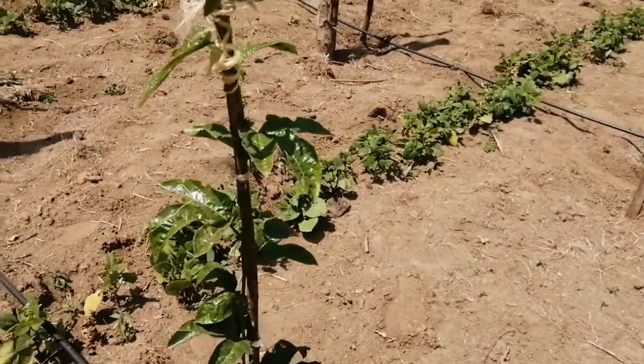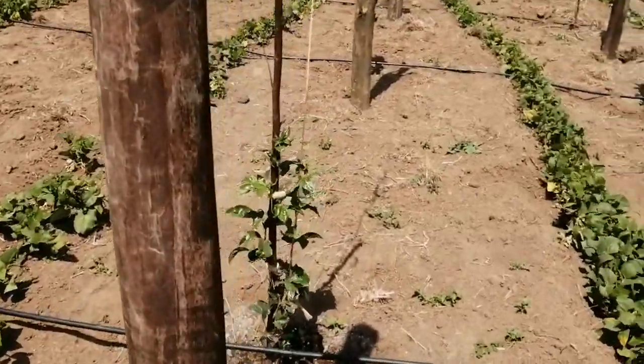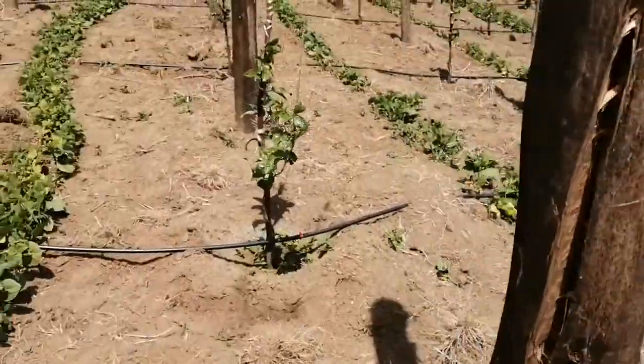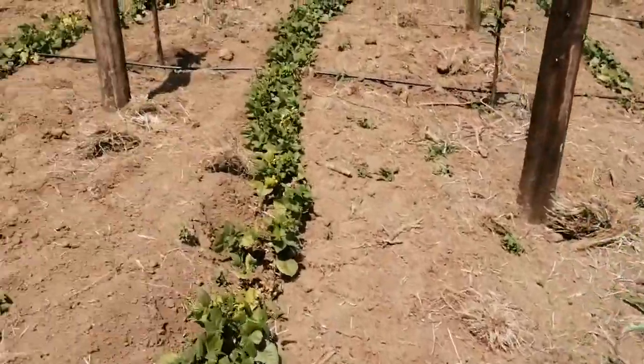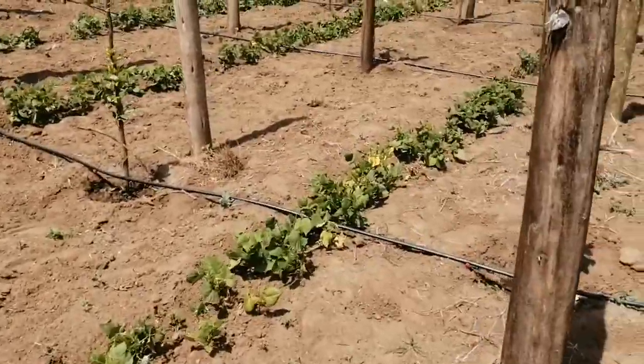In my many years of growing fruits, whenever you see flowers that's a sign that you are doing a good job. One thing that fruits usually do if you don't water them well is they won't flower — they stagnate.